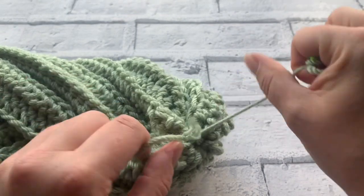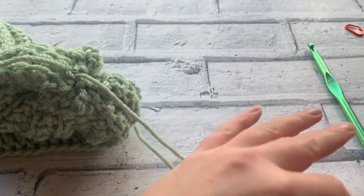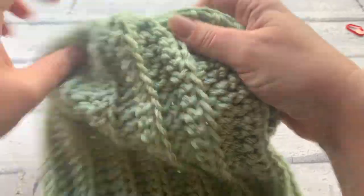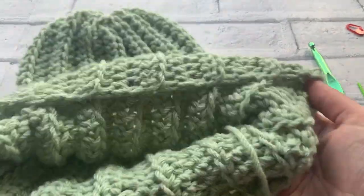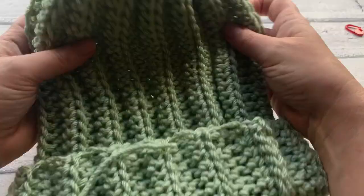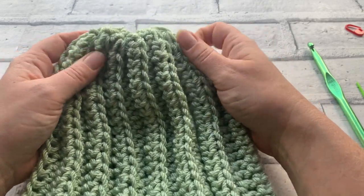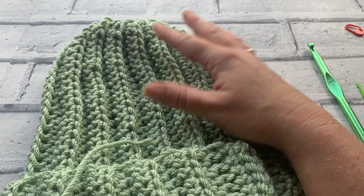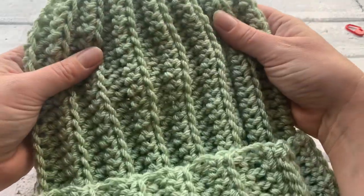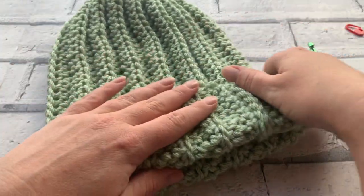Tie a final knot quite firmly without stretching the yarn so much that it snaps. That is all secured and tied. We need to weave those ends in — but shall we have a sneaky peek at our completed ribbed beanie? There we go — one ribbed beanie! You can put a bobble on there; I like to put a lovely fur pom-pom on these to really finish them off. If you want to work on any other sizes for different age groups or head sizes, click the link in the description box — it'll take you to my blog post where all of those are listed, and there's also a printable PDF available on Etsy or Ravelry. Don't forget to subscribe to my channel so you never miss any of my free patterns or crochet tutorials. Thank you so much for joining me!